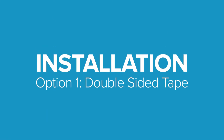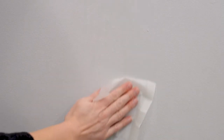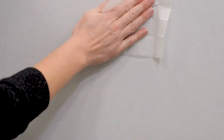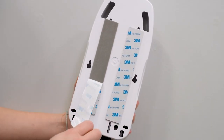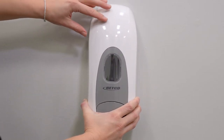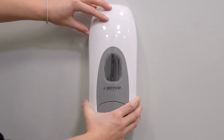If using double-sided tape, first wipe a flat, dry surface with the supplied alcohol wipe immediately before applying tape. Then peel off the paper from the tape and press the dispenser firmly to the wall. Hold for several seconds, making sure the tape has completely adhered.